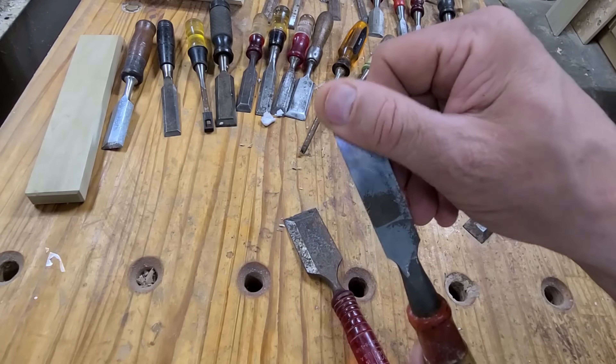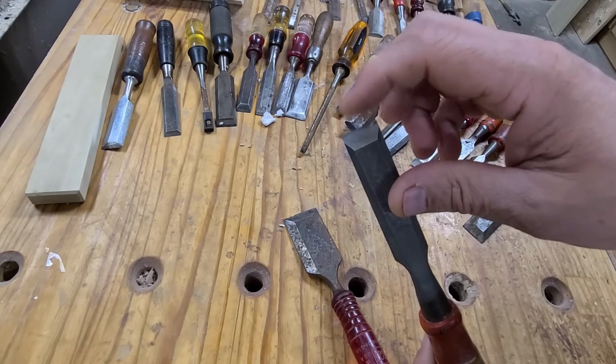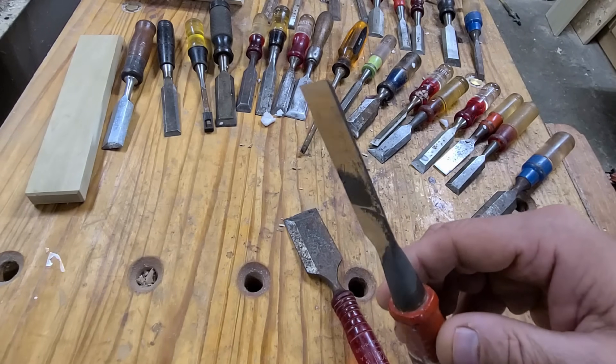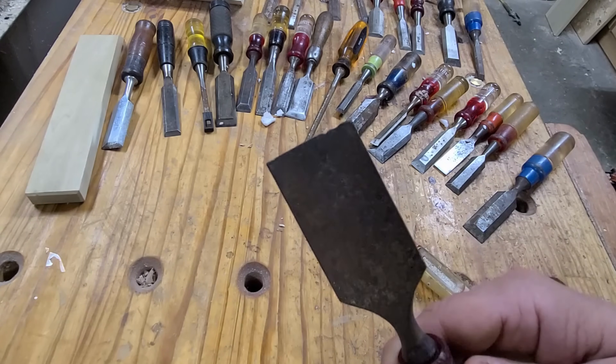This other chisel here — actually both are about the same starting condition — but I took this one and restored it: I got the back flat and polished, reground and honed the bevel, and it's very sharp. I got it back in shape in less than five minutes, so I'm going to predict I can pull this off in five minutes.